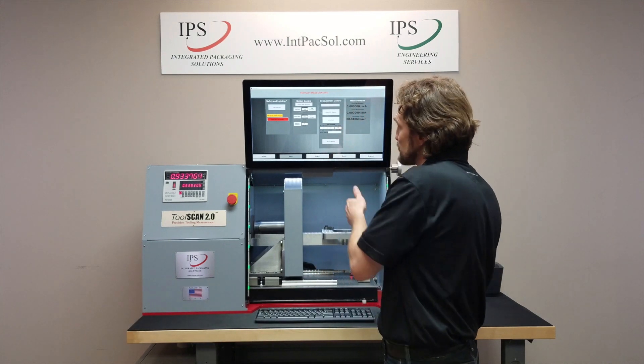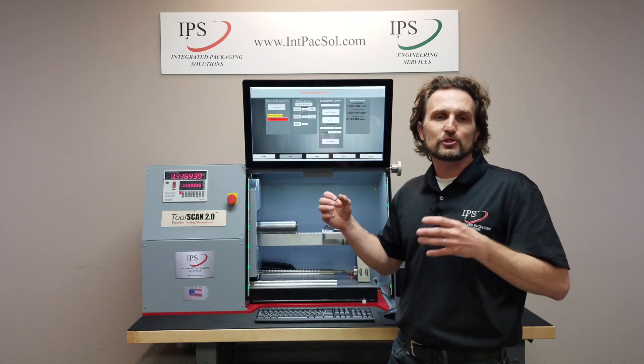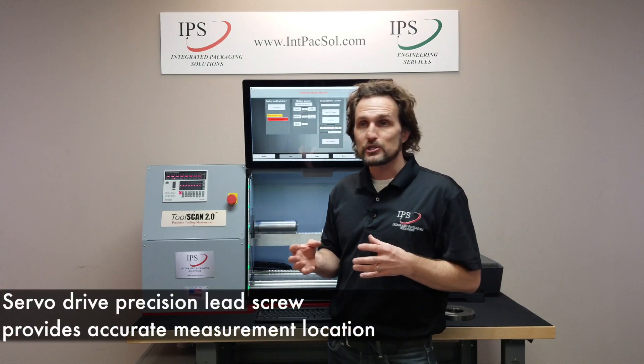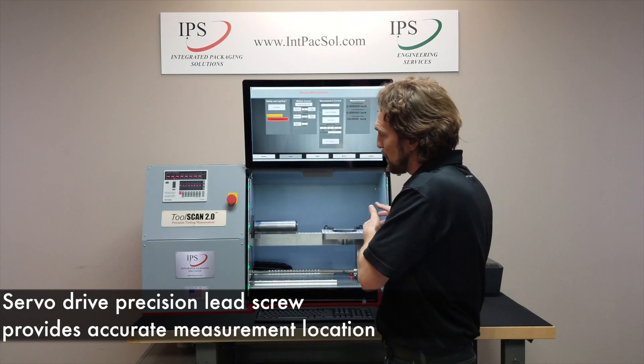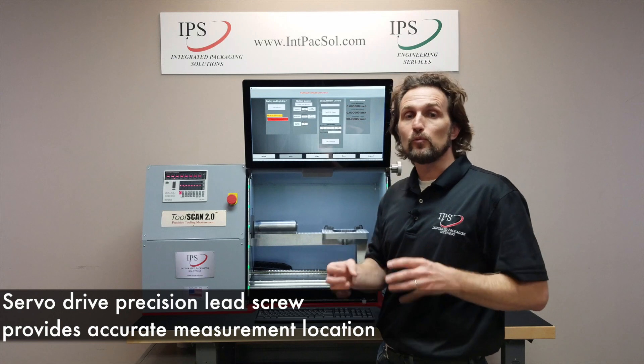Now I'm going to move this to its home position. What you can hear is the servo-driven precision lead screw with zero backlash, and that is just another feature that makes sure your measurements are precise and exactly where you want them to be.